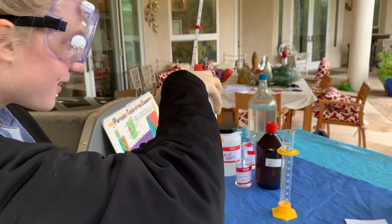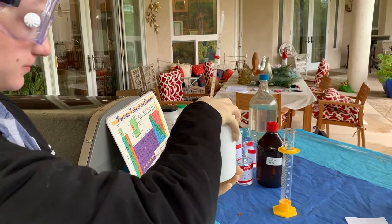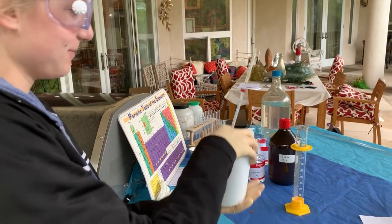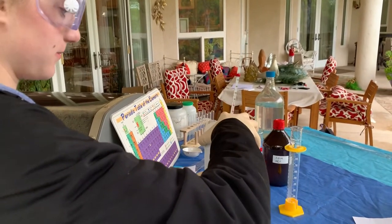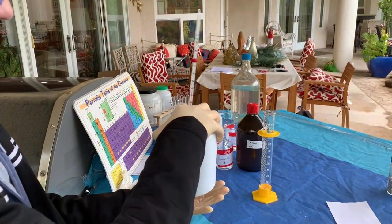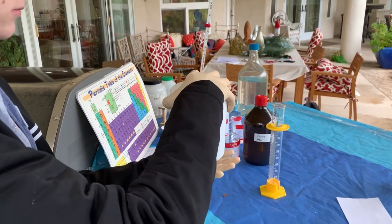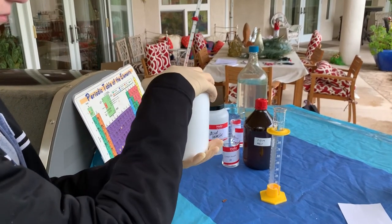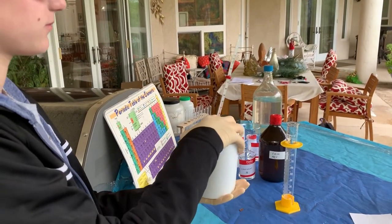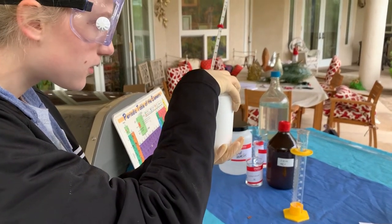Look at it leveling out. Still 33. 34 degrees Celsius. Still 35. 36 degrees Celsius. Still 37 degrees Celsius. Still 37.